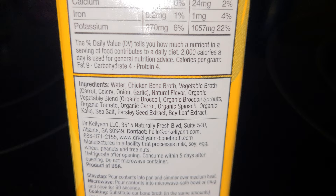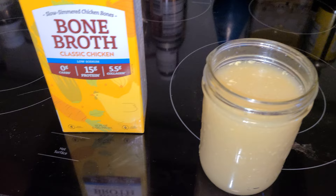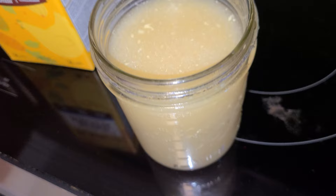It also has an organic vegetable blend. I've tried a variety of different bone broths, and you can see right here a lot of fat in this bone broth — it's not clear. A lot of bone broths I've consumed are clear with not a lot of fat, but this has a ton of fat in it, and I guess they may call it the collagen.